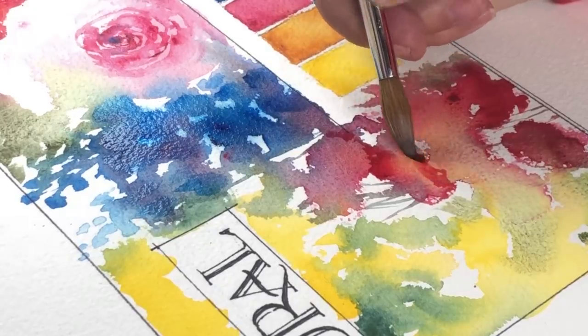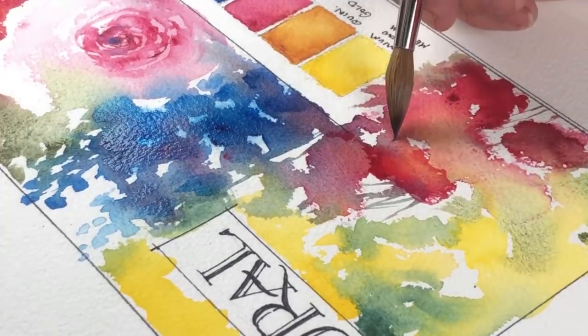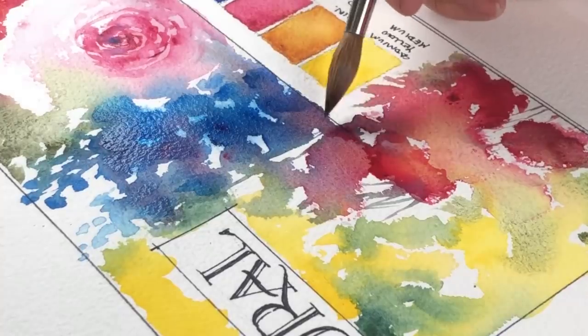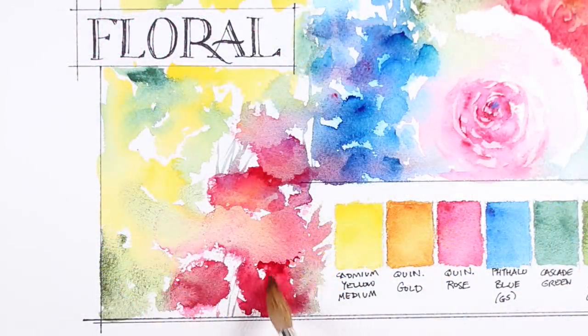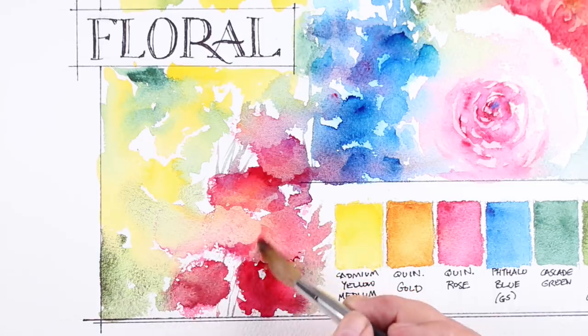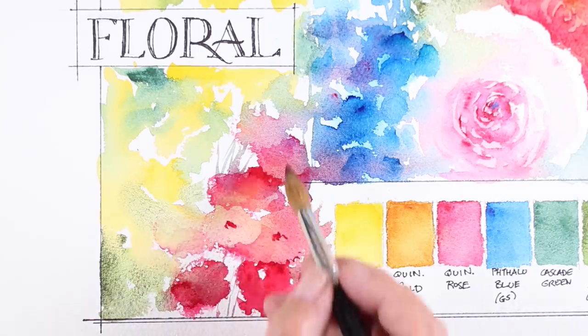For the red flowers I did some negative painting to create shapes utilizing the blooms that I got. A lot of times you can use the blooms to your benefit instead of always trying to not do them in the first place. There's a lot you can do to eliminate creating them, but when they do happen, look for ways that you can create a flower out of them. Look for lost and found edges where you can create just a little extra stroke somewhere that makes one flower look like it's in front of another one.